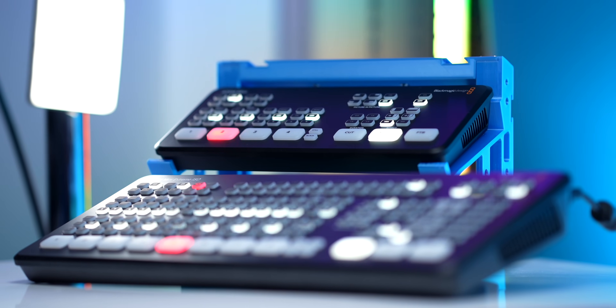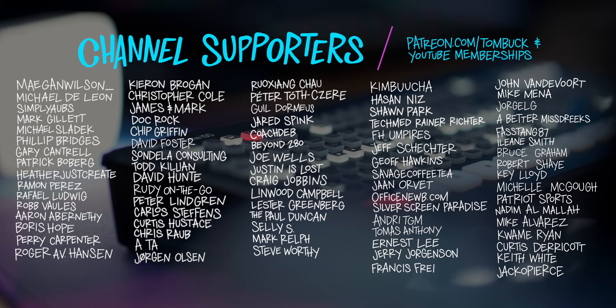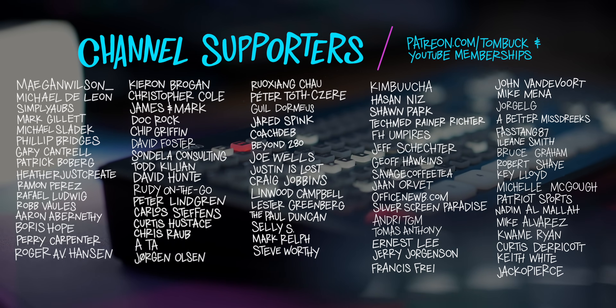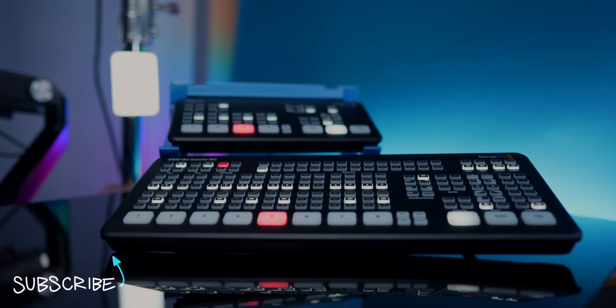These are all really powerful switchers, and when you pair them with ATEM software control they become even more powerful. Hopefully by looking at each model individually you can see what the differences are. Thank you to everyone who supports my channel through Patreon and YouTube channel memberships. And if you want to take a more in-depth dive into the ATEM Mini, check out my full ATEM Mini review.